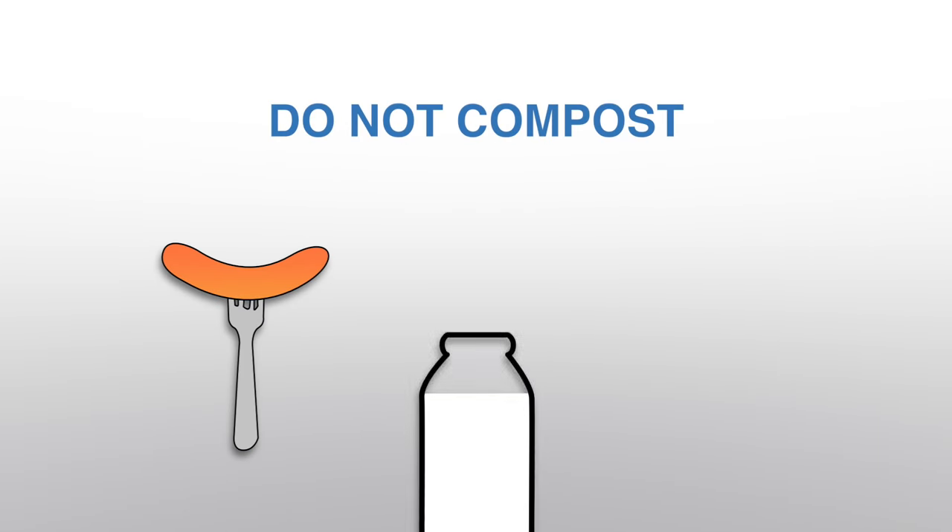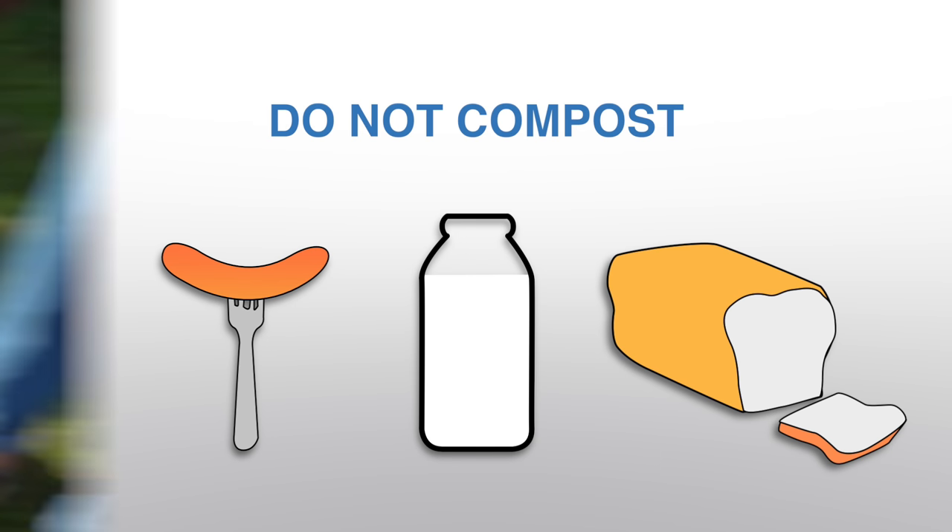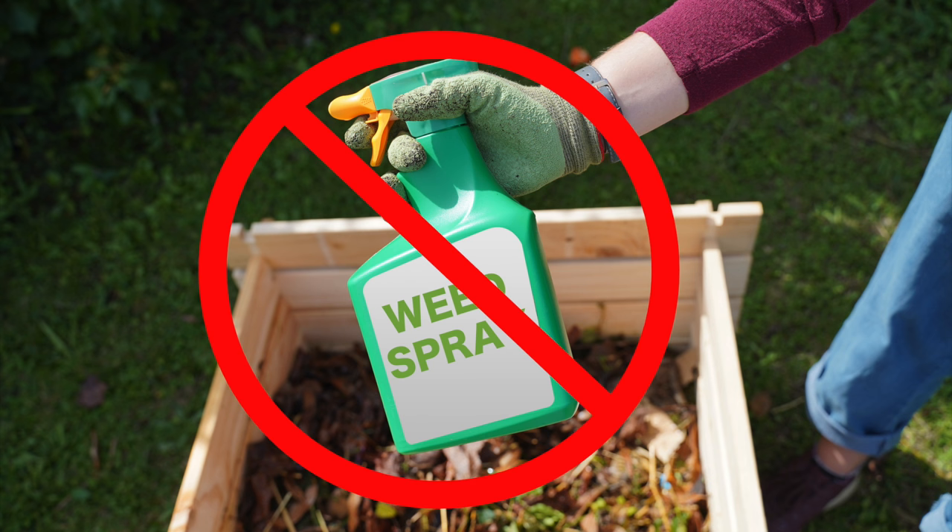Do not compost meat, dairy or bread as these can attract pests. Also do not add chemicals or plants treated with pesticides to your compost.